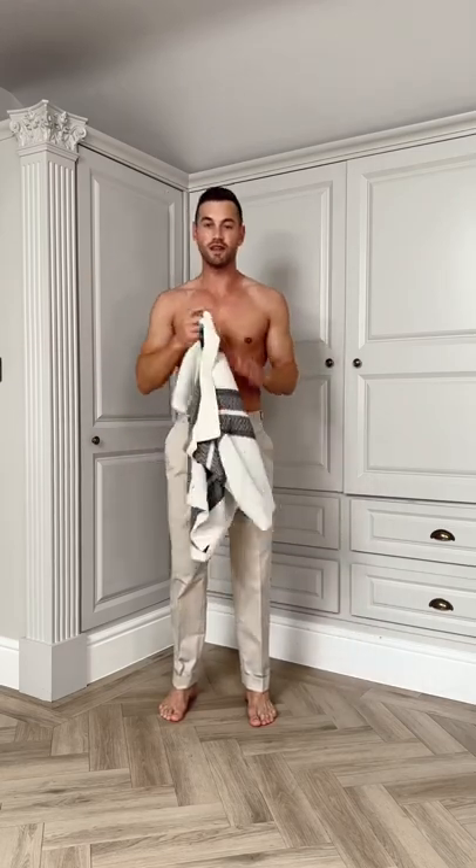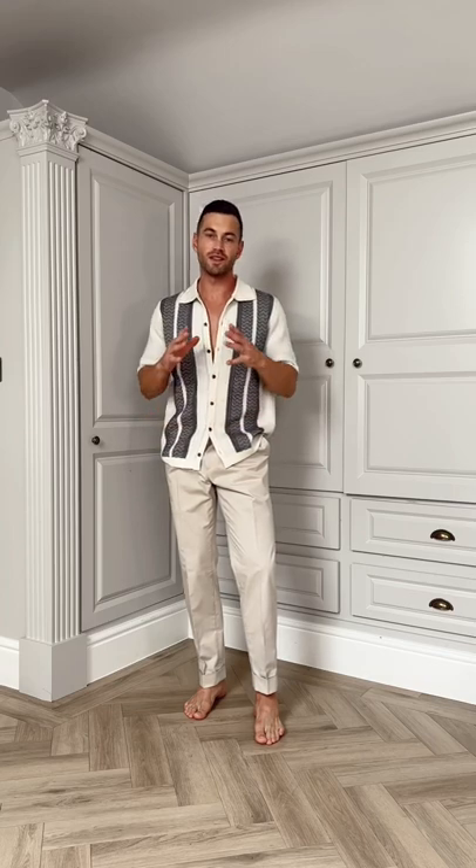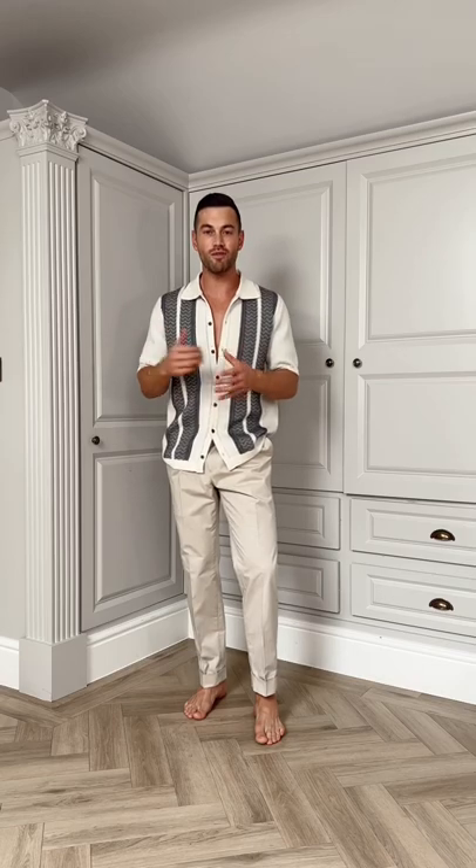Naturally, this is going to be the centrepiece of... That didn't go well, did it? Naturally, this knit is going to be the centre focus of today's outfit and with summer around the corner, I thought I'd put together a beach club ready look.